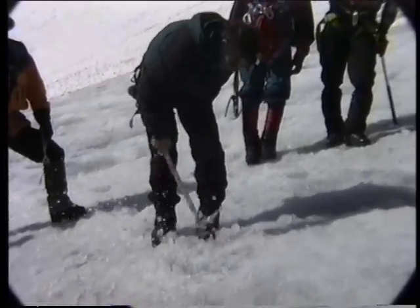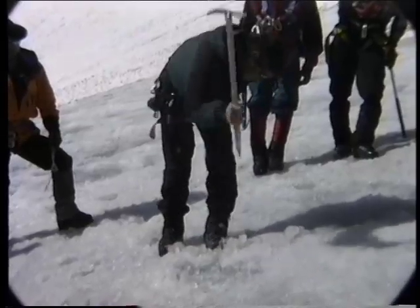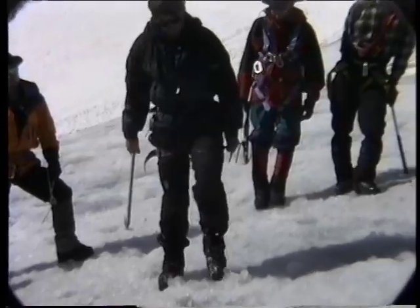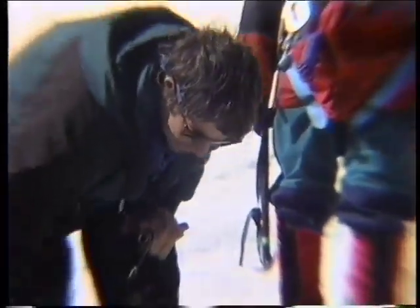I'm glad the glaciers are receding because it makes the mountaineering so much more complicated. And a thousand years from now, they won't have to teach this section because they'll be in glaciers — continuing with the present trend.